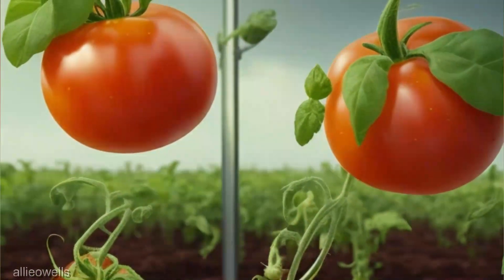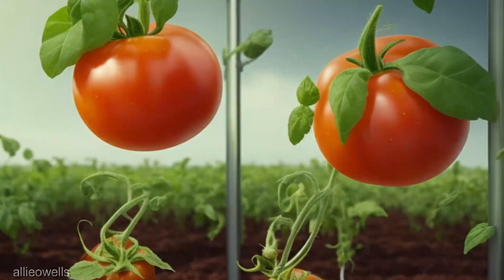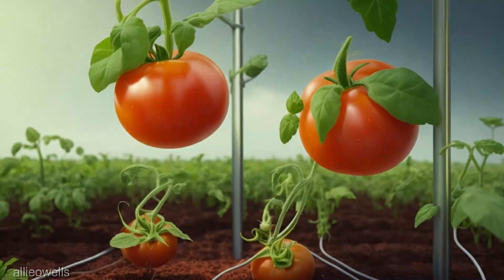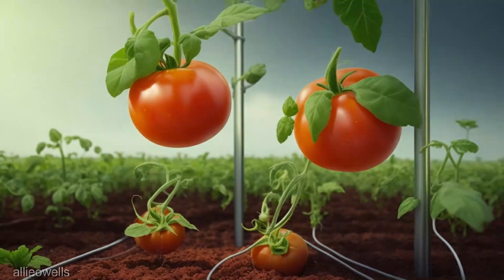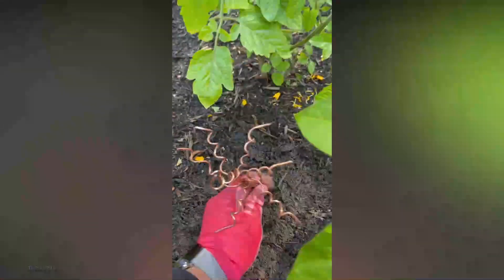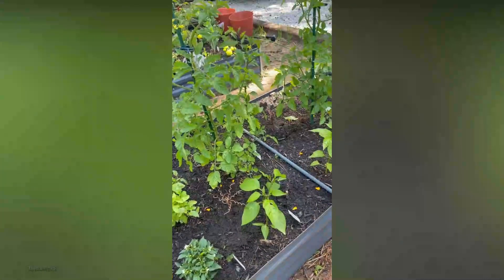Tomatoes are notoriously sensitive to their environment, responding keenly to changes in light, temperature, and nutrients. Electroculture gardening introduces a new player to this equation: electromagnetic fields. By exposing tomato plants to carefully calibrated electromagnetic frequencies, we're potentially unlocking a new realm of growth, yield, and flavor.